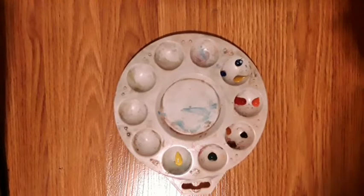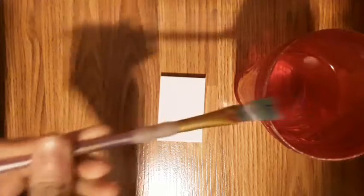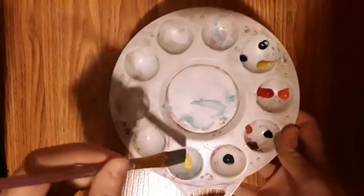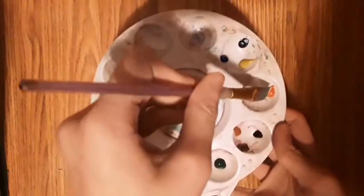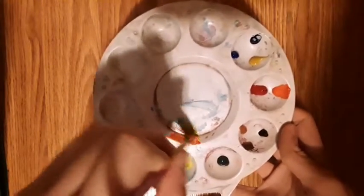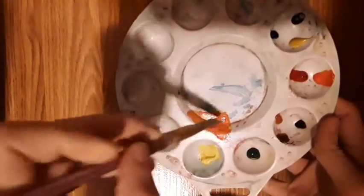First you want to put all your colors on the palette. It should look something like this. Now dip your brush in a tiny bit of water and then scrape it off on the side. Now take the lemon yellow and the vermilion and mix them together. It should make a sort of bright orange color.